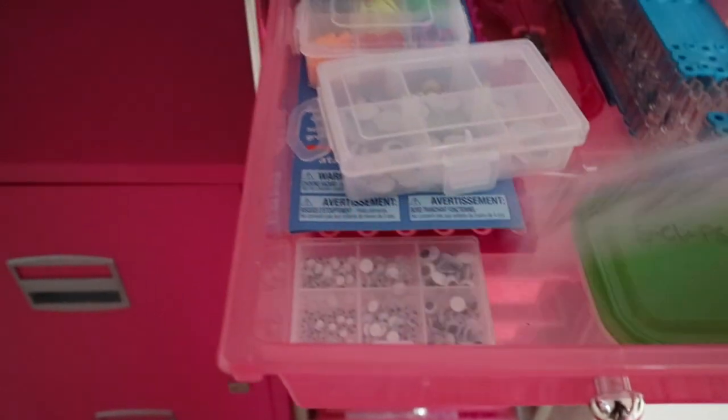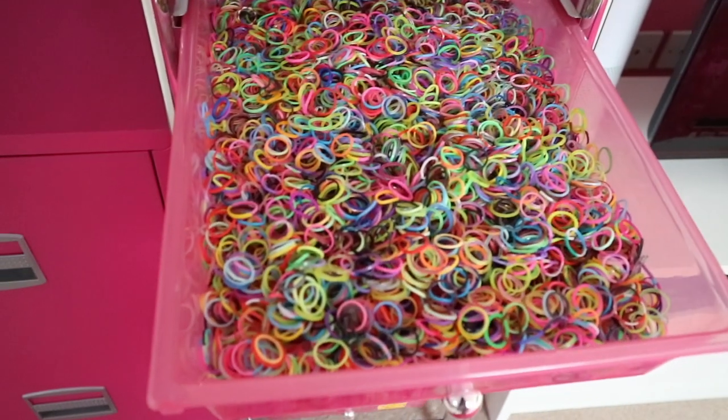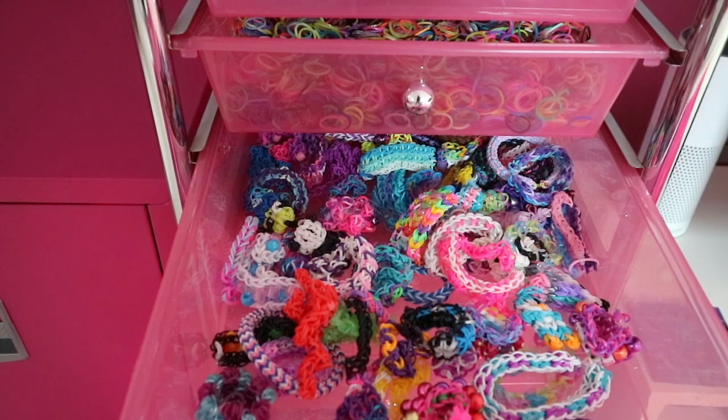In the first drawer, I just got this bag because the bracelet was hot. I have some S-clips and a whole drawer full of loom bands.